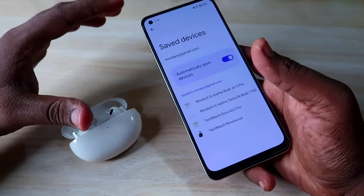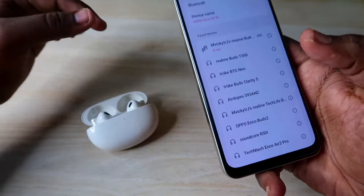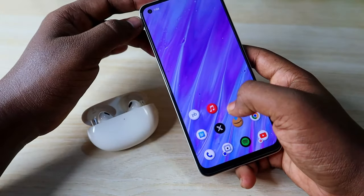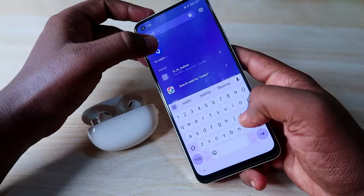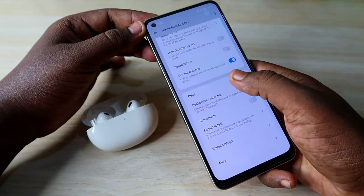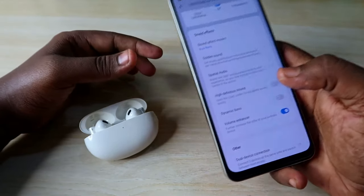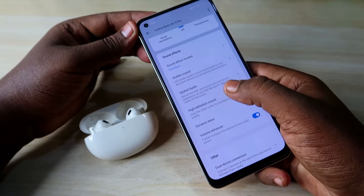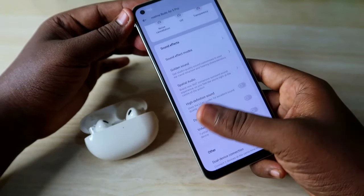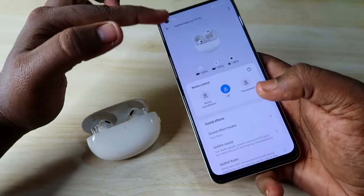The Realme Buds R5 Pro is also supported by the Realme Link application for both Android and iPhone. Open the Realme Link app to access all the earbuds' features. Note that LDAC audio codec is only available on Android phones — iPhone users cannot use LDAC. On Android, you can enable LDAC from within the app.